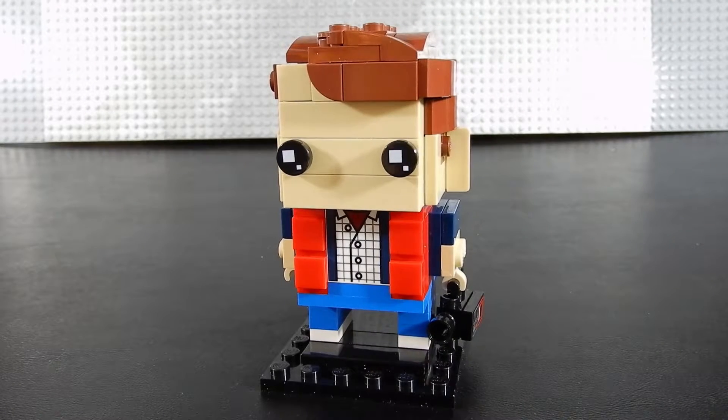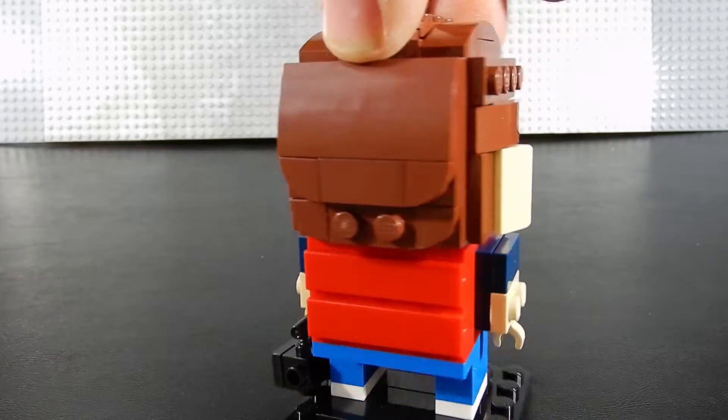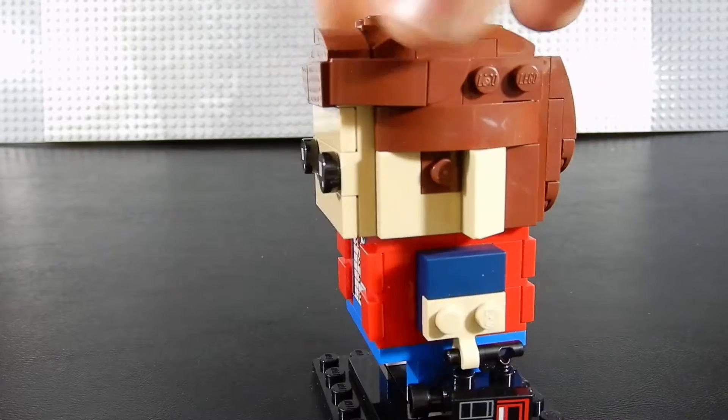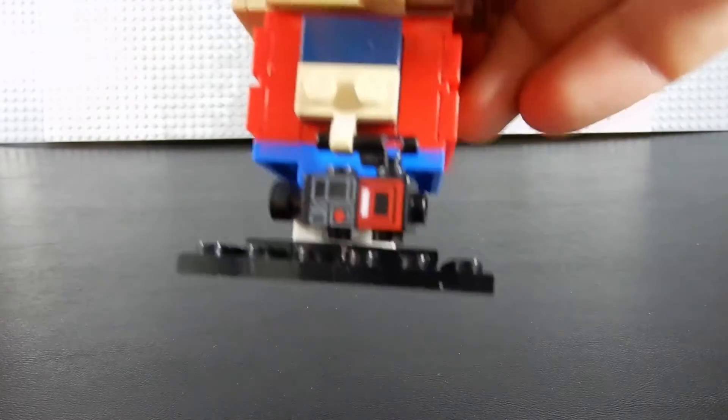And here's Marty McFly. Marty is also really well done. I like that print for his shirt. His hair is not as wild as Doc's, but it's well done. He has that really puffy jacket vest represented by the red tiles, and he's got his video camera there.